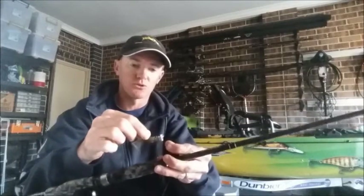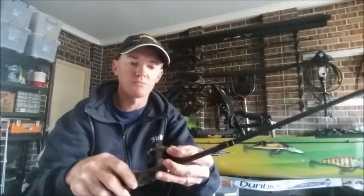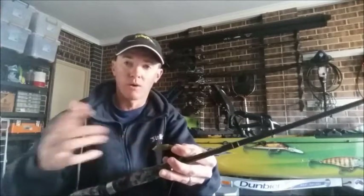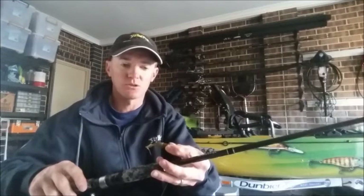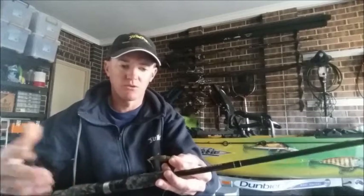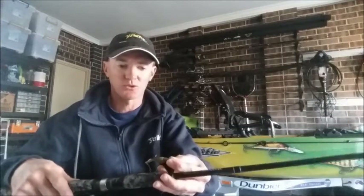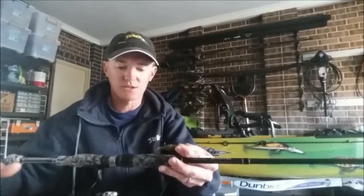I was using quite a large head that I normally wouldn't use, but I had to use that to get down. One of the things I always say to fishermen starting out, particularly when using plastics, is try to fish as light a head as possible. Generally I fish most of the time 1/16th, 1/20th, or 1/24th round heads, but yesterday I had to go to a 1/12th to get it down.